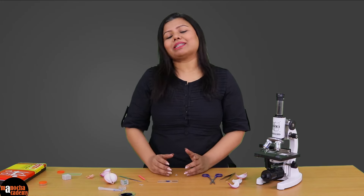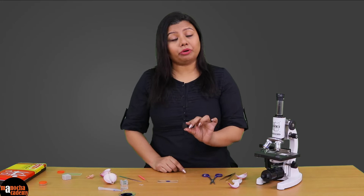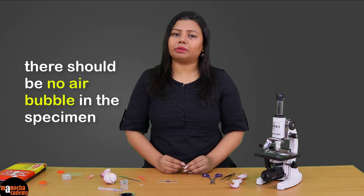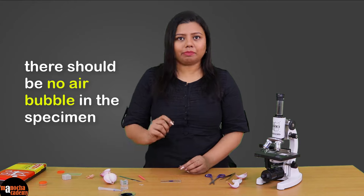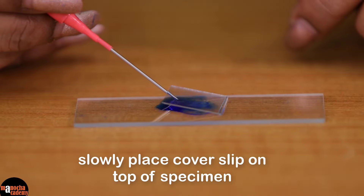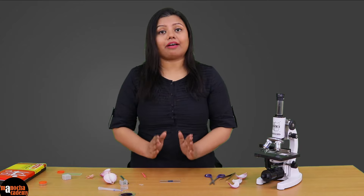To make sure that the specimen does not dry out, we will cover it with a cover slip. I am using a square cover slip; you can use a round cover slip if you have one. While we put down the cover slip we have to be very sure that there is no air bubble trapped inside, because if there is an air bubble the specimen will not be clearly visible under the microscope. The technique is to touch the cover slip onto the slide, balance and support it with the needle, and slowly take the needle out — and you will see that there is no air bubble left. The specimen is now ready.